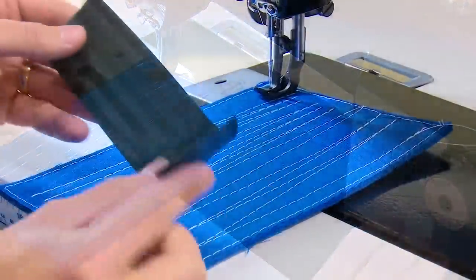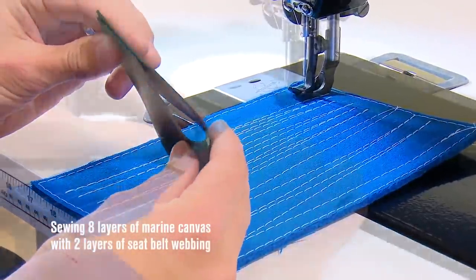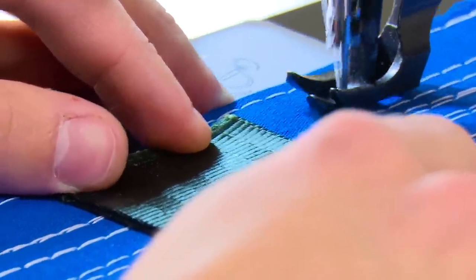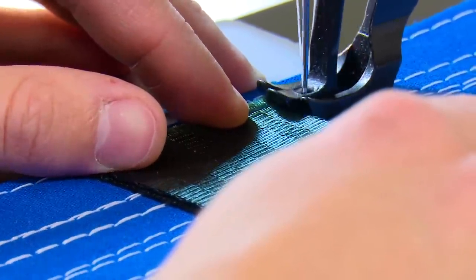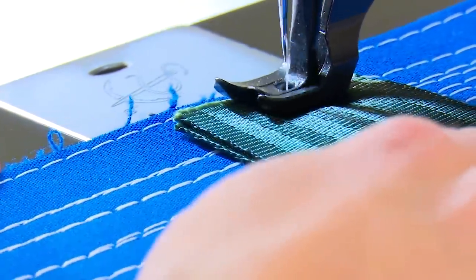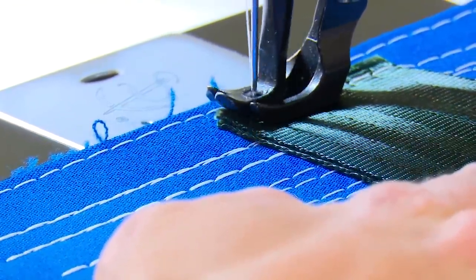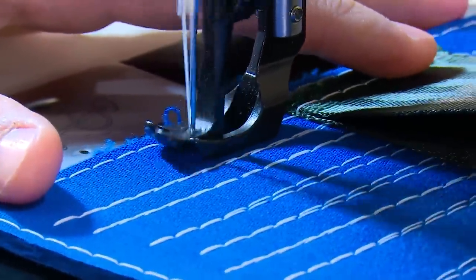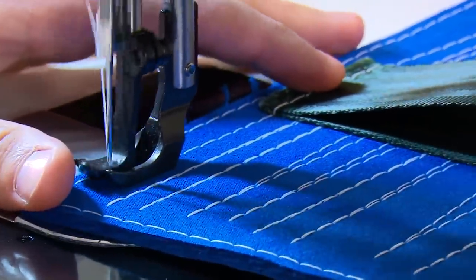As you continue to watch this video, we will progressively add thicker assemblies, and near the end of the video we will also show sewing very light home sewing fabric. Here again, the Sailrite Fabricator demonstrates its smooth operation and very slow speed control as it punches through this 8-layer assembly with 2 layers of seatbelt webbing on top.